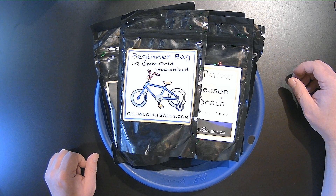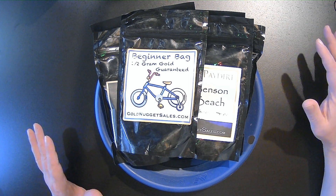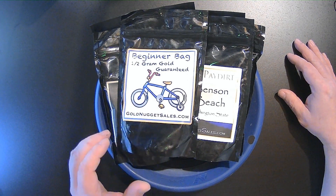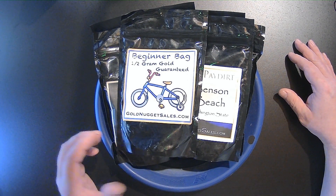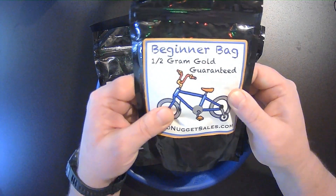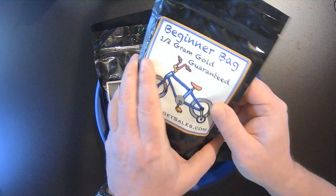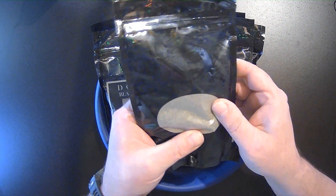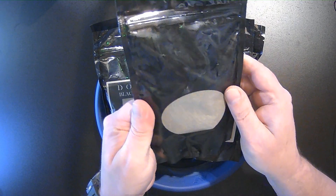Alright, we're all settled in and cozy. Wood stove is going, nice and warm, we've got our lights. Here's the bag we're going to be doing today. It's the beginner bag from goldnuggetsales.com, packed in your typical coffee bag. This one's nice and thick. A really nice feature is he's got the clear windows on the back of his bag — always cool.